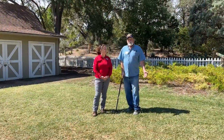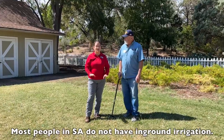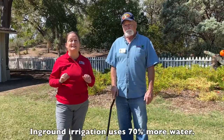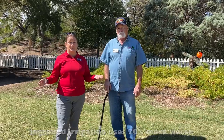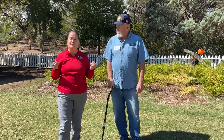Now we're going to talk about in-ground lawn systems and how they are in San Antonio. Most people don't have in-ground irrigation, and that's a good thing because in-ground irrigation uses about 70% more than a hose and sprinkler. So if you do have an in-ground irrigation system, the most important thing is to maintain it well.